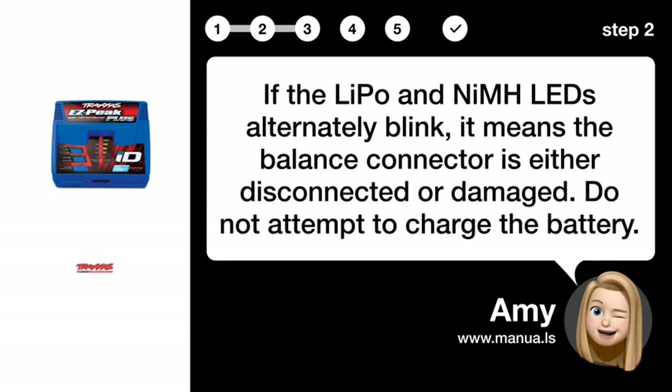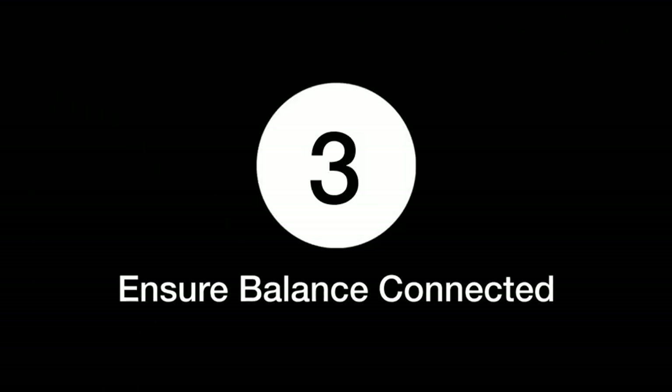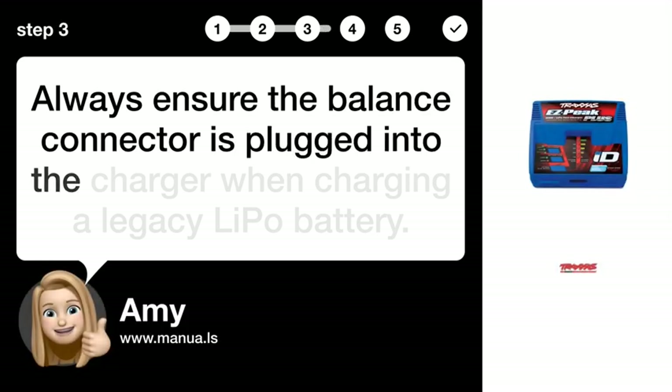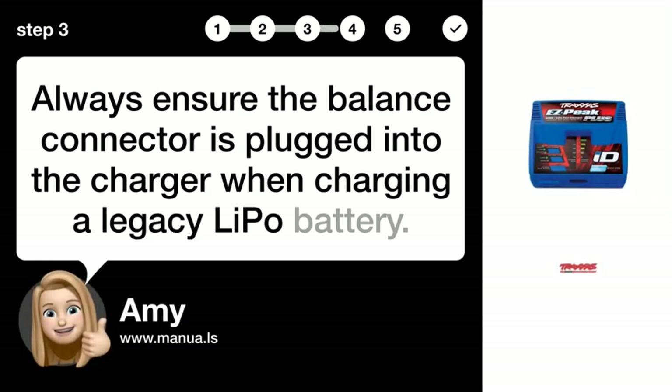Do not attempt to charge the battery. Step 3: Ensure balance connected. Always ensure the balance connector is plugged into the charger when charging a legacy LiPo battery.